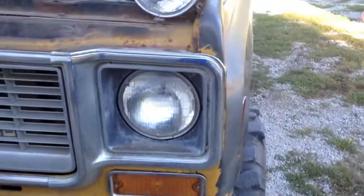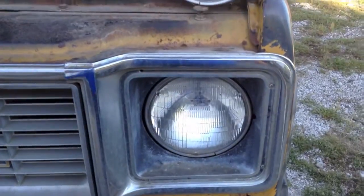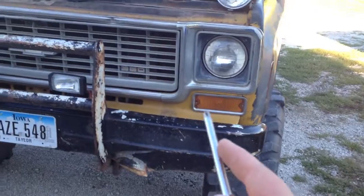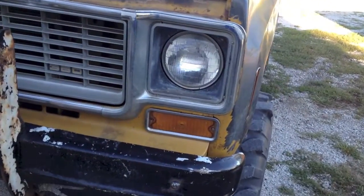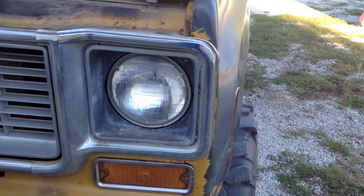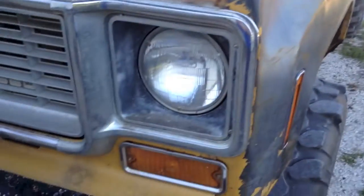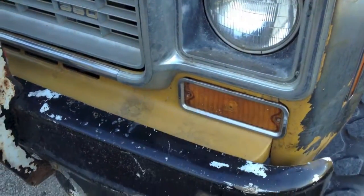What is up guys? Today I'm going to show you how to change the light bulb on an old 70s Chevy pickup. This will pretty much cover the 67 through 78 — I believe that's the last year they used the round headlights.